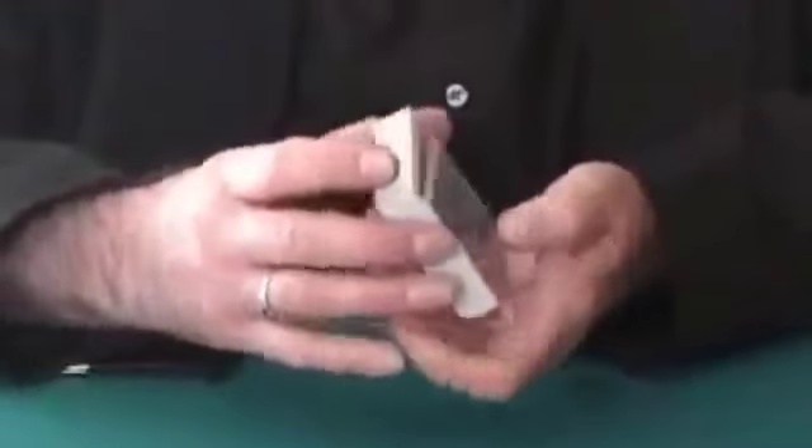Take a deck of cards and a spectator could mix them — it doesn't really matter. What I'm going to do is have somebody come over here and just cut the deck at any point. It really doesn't matter where you cut to. Just cut it over. Perfect.